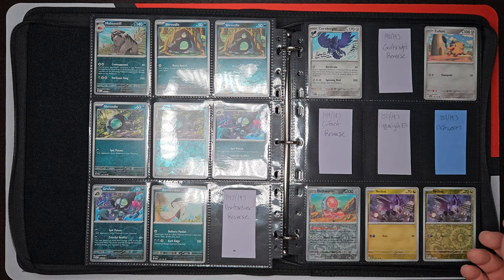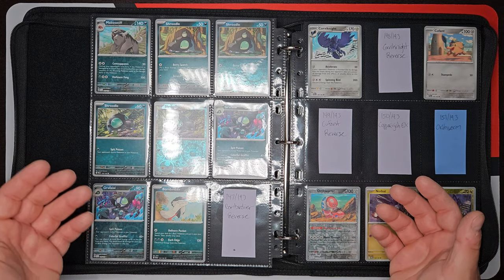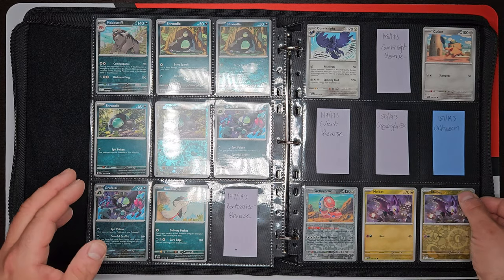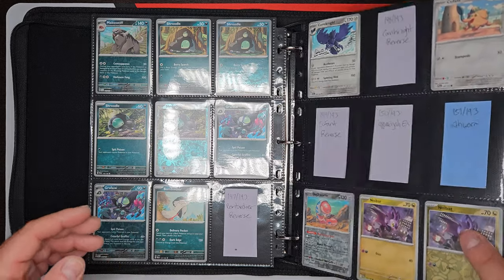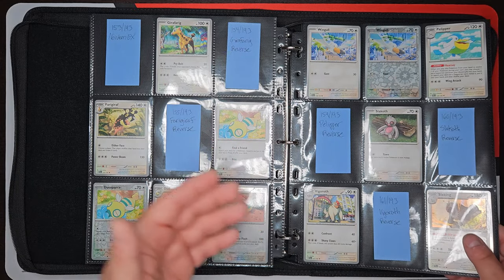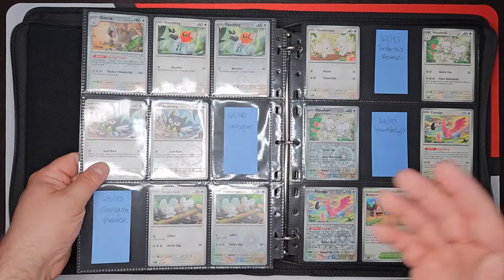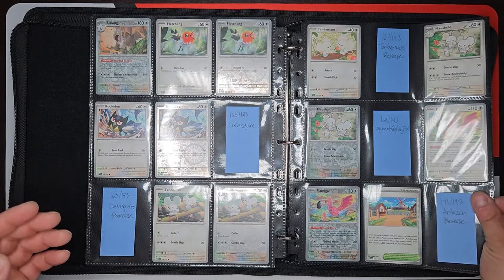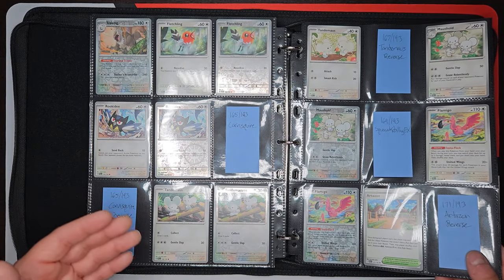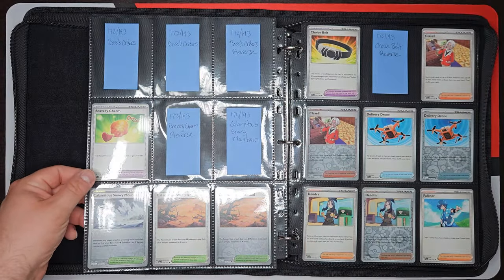I like the D-rings. I like being able to swap the pages out. If one of these pages is damaged, I can just take it out, remove it, and put another one in. I have a bunch of these binders now with extra pages so I can just swap them out and replace them as needed. I can change it up, put the secret rares in the front if I want, or put them in the back in numerical order. I still want to do a video on all the different binders that I bought to test out.